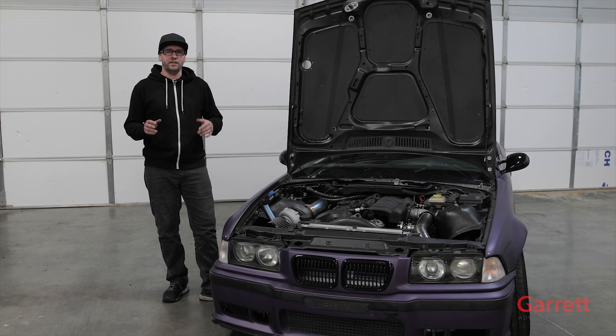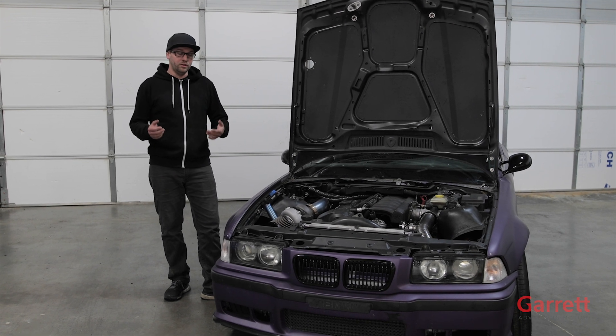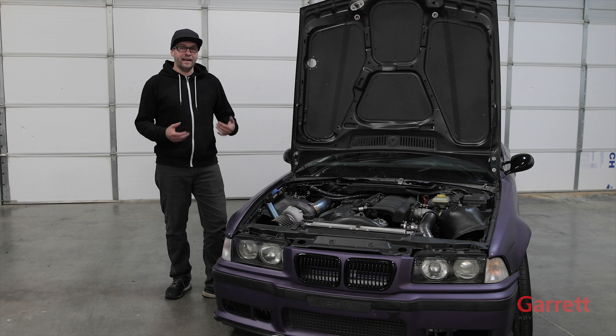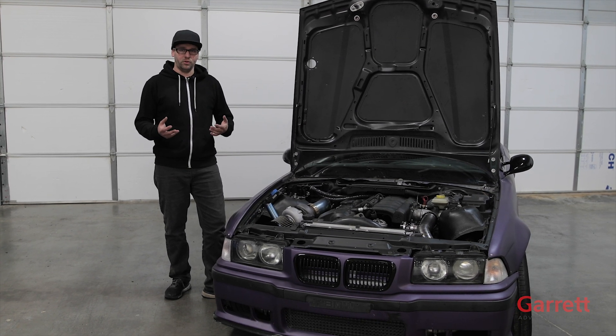One last thing we're going to have to do is address the fuel issue. When I say fuel issue, we're going to have to run a lot more fuel with this extra airflow from the turbocharger. To be able to tune the vehicle, we're going to need some kind of aftermarket controller.